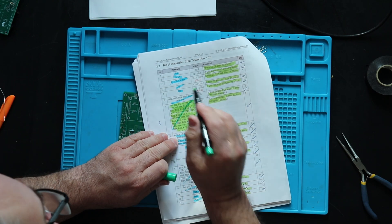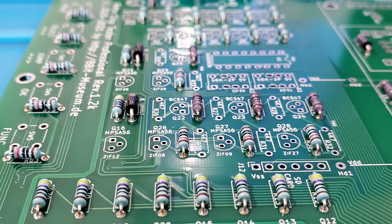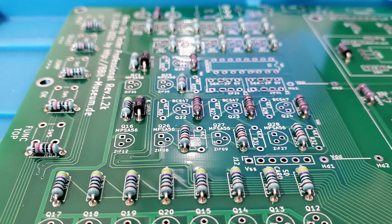All the resistors are in except a few that I need to order and install later. The next step is to install the banks of diodes.